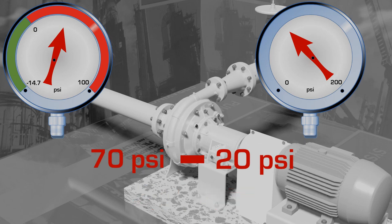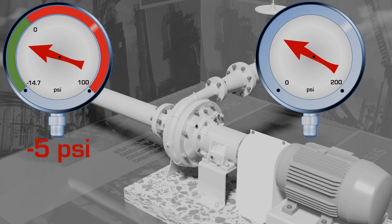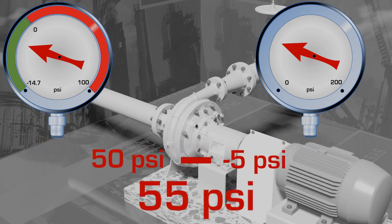In case two, the compound gauge on the suction reads minus 5 psi and the discharge gauge reads 50 psi. Therefore, the pump is boosting the system by 55 psi.